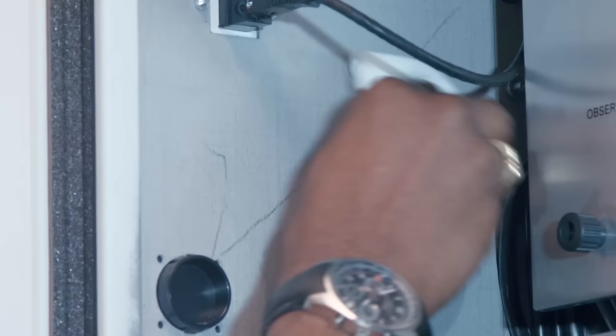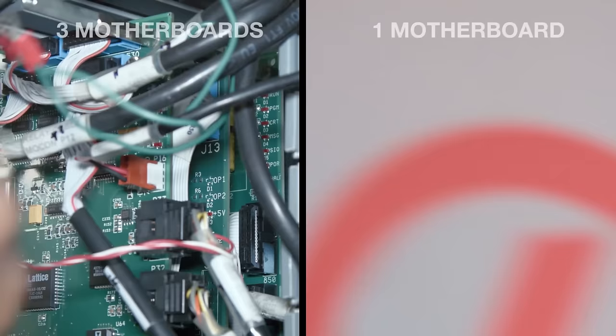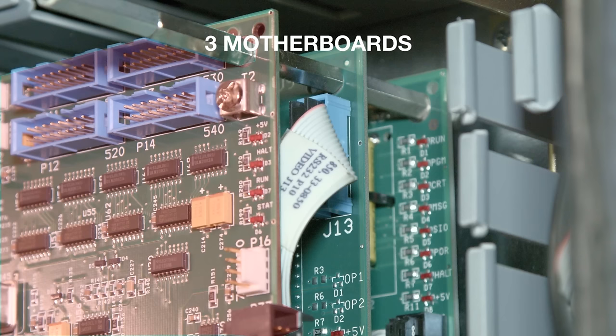To get started, clean an area on the inside wall of the control for the velcro. Remove the cover for the processor. When you pull the covers off you might find a stack of boards or you might find just one board. Just remember the battery is always on the bottom board in the stack.